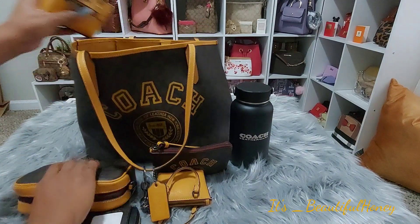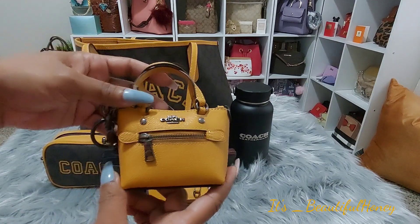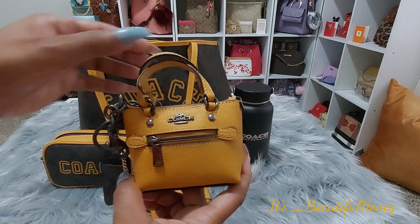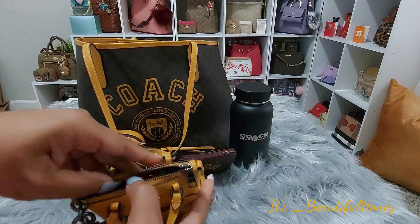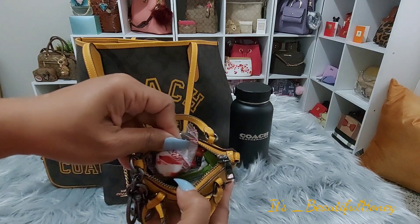Next, I have my second little purse charm that I was gifted, and I'm just using it as a candy pouch. Inside of it, I just have a couple of chews and a mint.